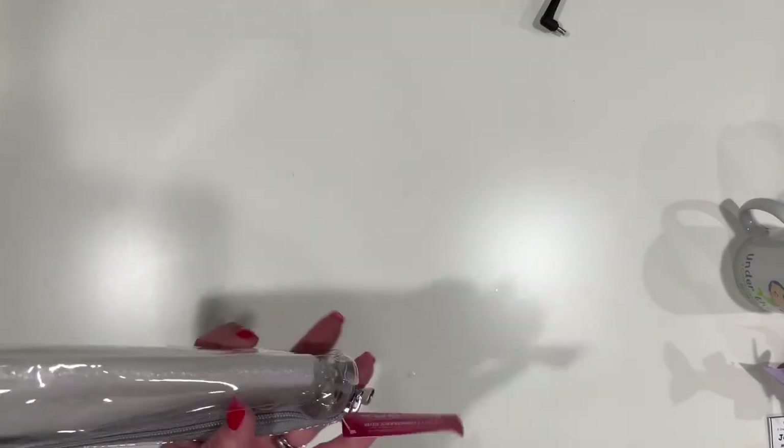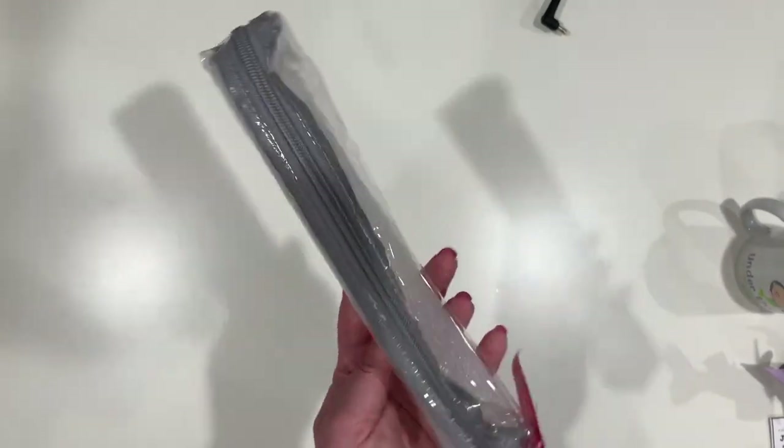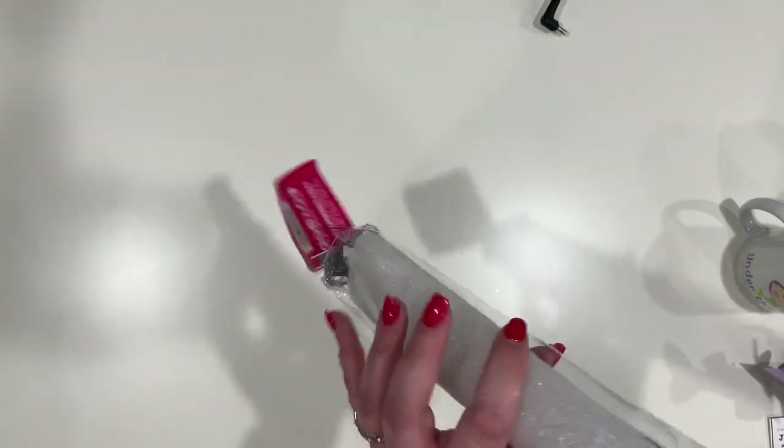I also had awesome people at my table who did table gifts — I'm always a slacker and forget about it until it's too late. I got this fun little case from Katie that I can put washi tape or pins and scissors in because it's a good size.